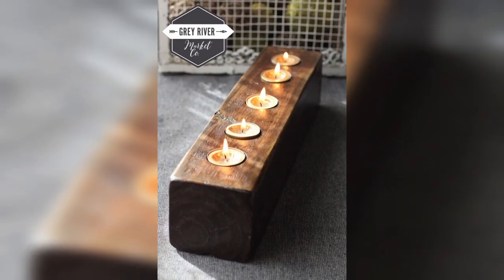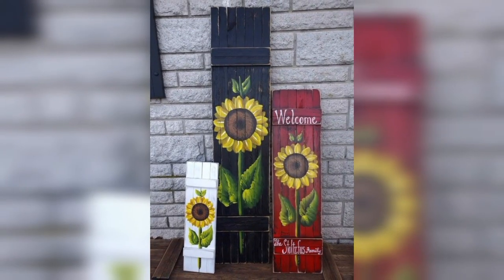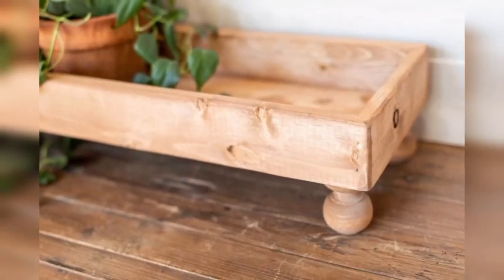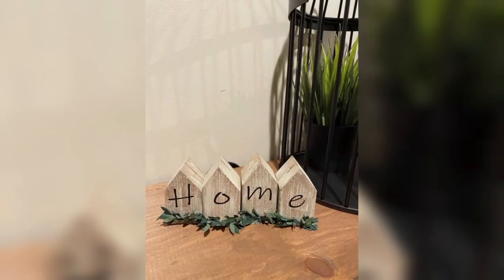One of the simple yet elegant ways to repurpose scrap wood is by creating rustic wall decor. You can choose different sizes and shapes of wood to create a unique wall hanging. You can use stencils or paint to add personalized designs and messages.